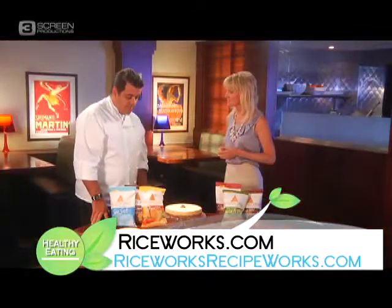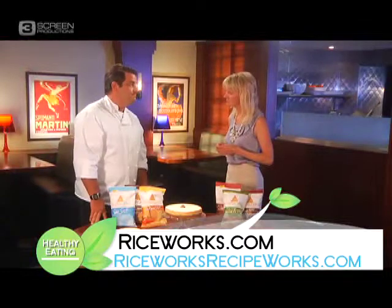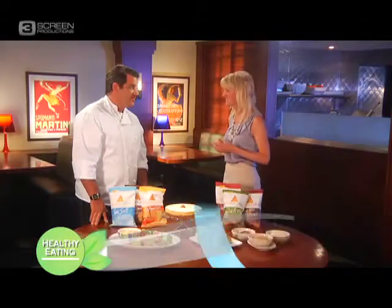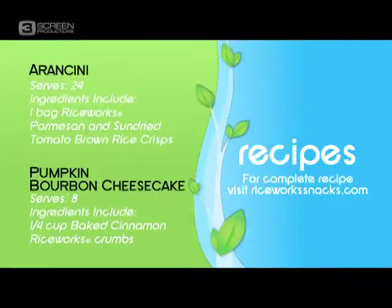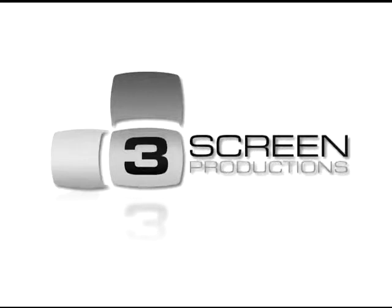And where do we find the recipes for this? You simply go to riceworks.com. Thanks so much for being here. You're welcome. I'll see you next time.